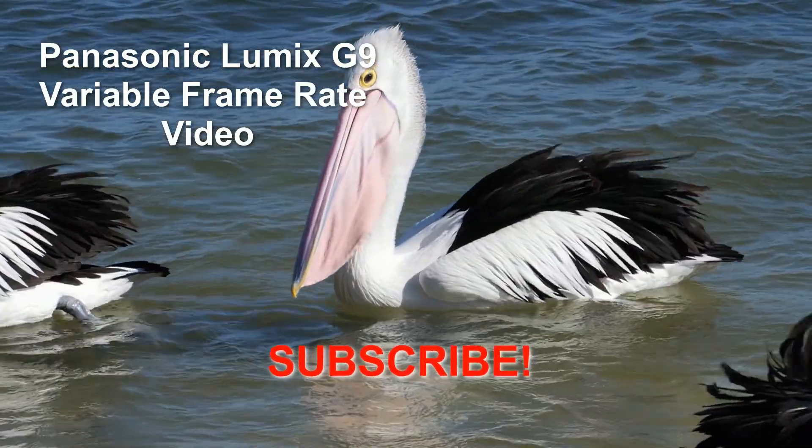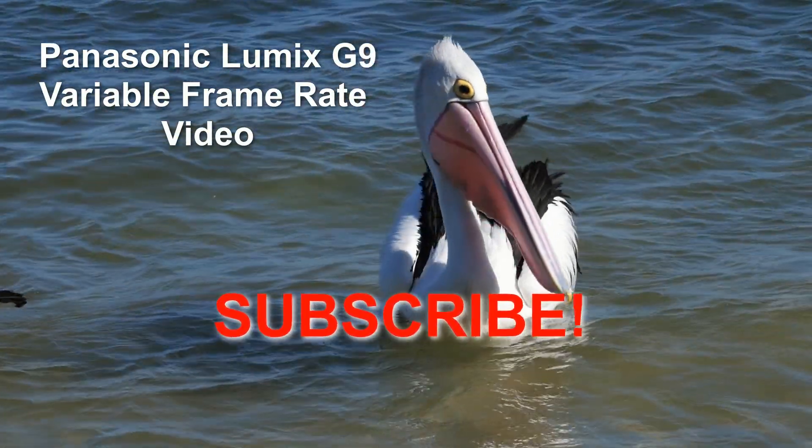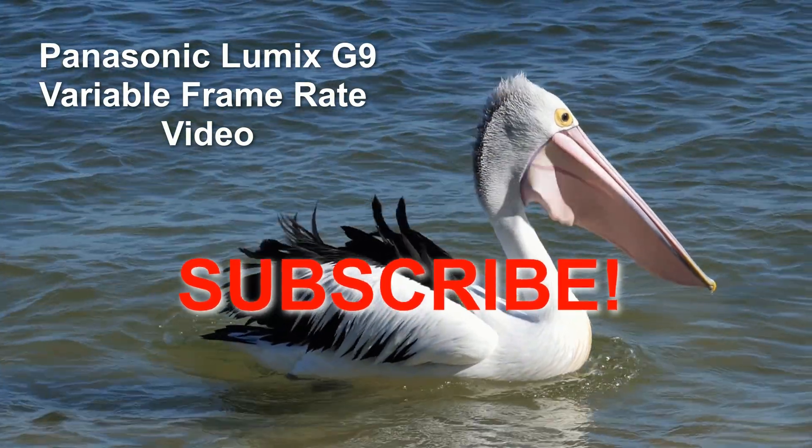Before we start I'm going to invite you to hit that subscribe button if you haven't already, because there's plenty more on the way from my entire world of photography.